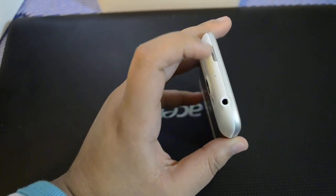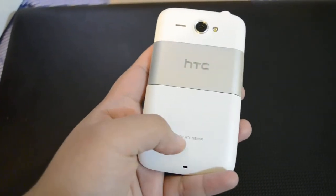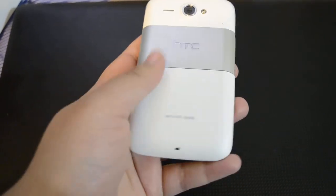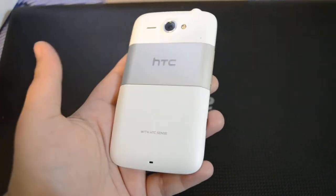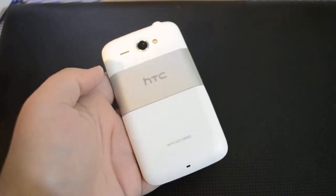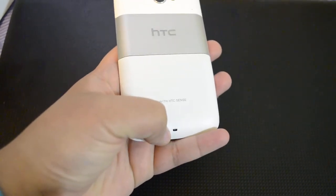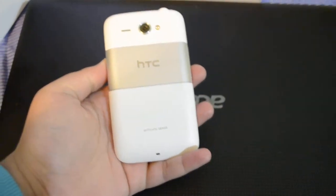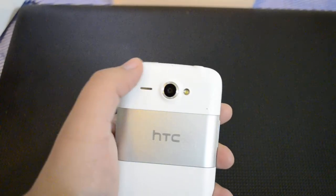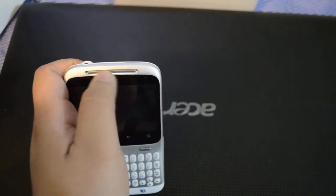On the top we have a 3.5 millimeter headphone jack and the power/start/end button. This is the battery compartment — we just snap it off. Inside, we have the 2GB memory card slot and SIM slot. On another side there's an attachment point for a charm and small noise cancellation holes.